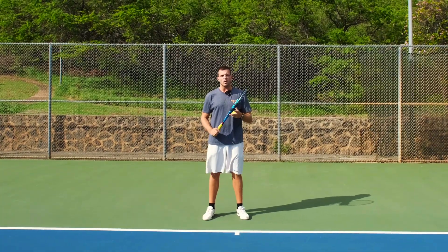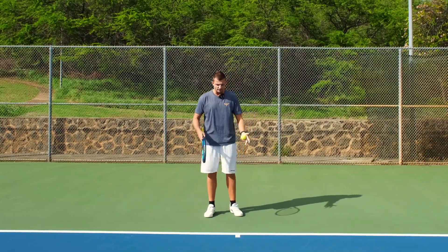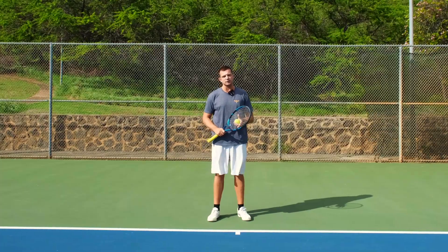In this video we're going to talk about why you shouldn't hug the baseline when you're playing tennis. First of all, let's clarify what hugging the baseline means. What we mean by that is that you're trying to stay as close to the baseline as possible all the time to take away time from your opponent and put them under more pressure with your shots.